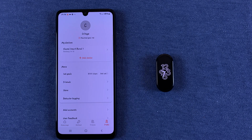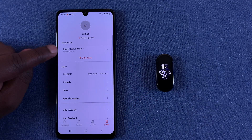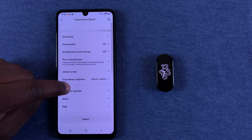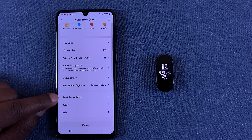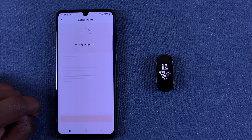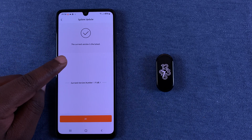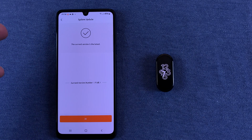Go to Profile and then select the Mi Band — Xiaomi Smart Band 7 — right here. Then scroll all the way to the bottom of the page and select 'Check for Updates.' Tap on that and it's going to check for any available updates. Currently you can see mine is up to date.